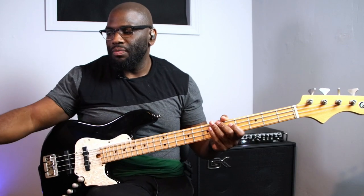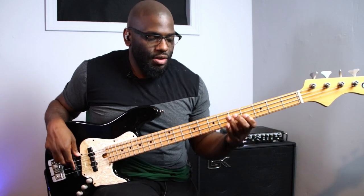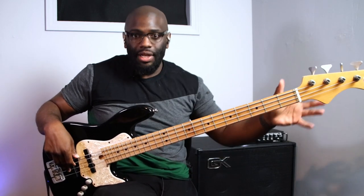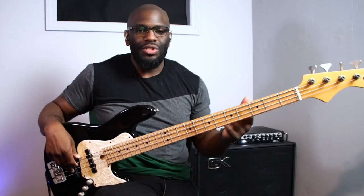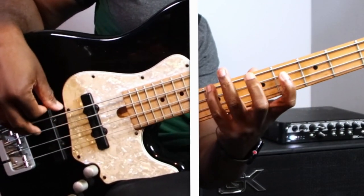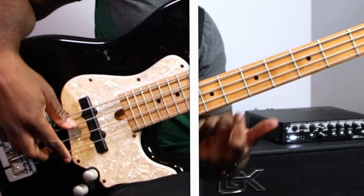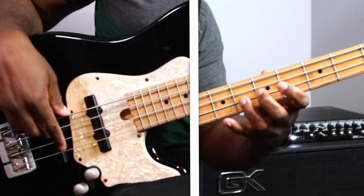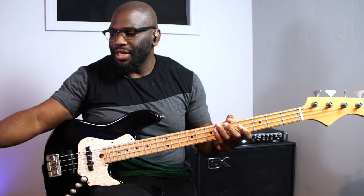So with the metronome: one, two, three, four, one — just that much. Okay, so we're going to work on the last part. Those two sections together: one, two — G major seven arpeggio, go. One, two — one more time.